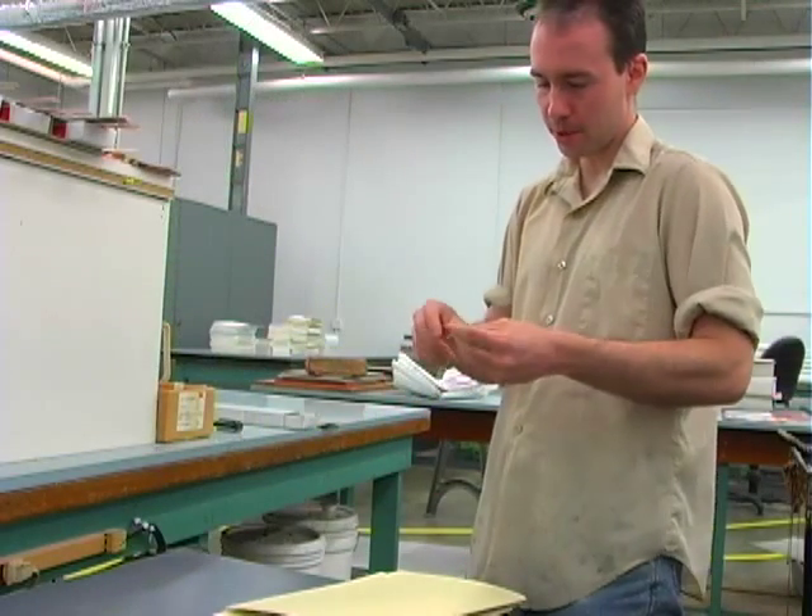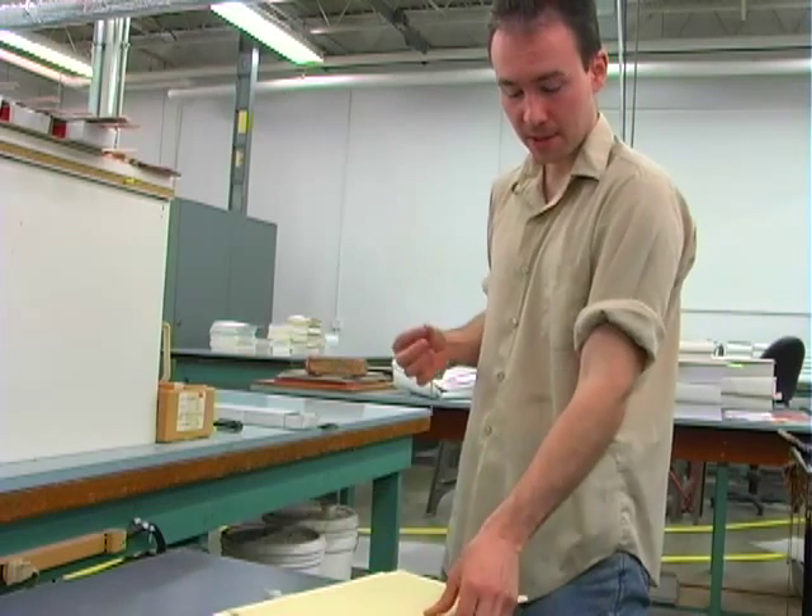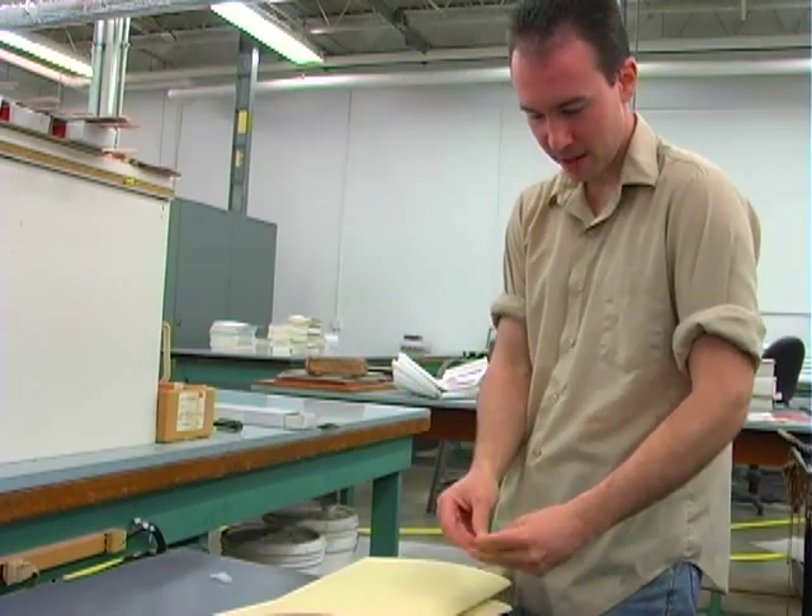Once your score has been all sewn up, the first thing we want to do is add tattle tape to the back side of the spine of the music score.